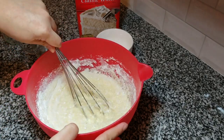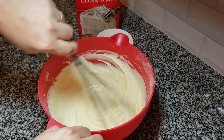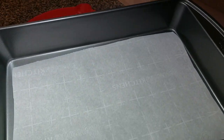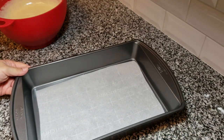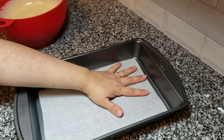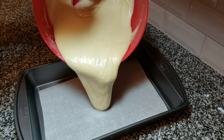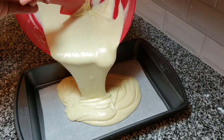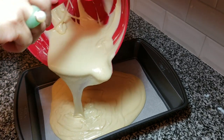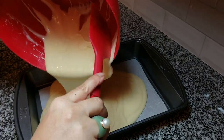My cake mix is combined well, so now I'm going to pour this into a 9 by 13 baking dish that is greased and lined with parchment paper to ensure I can get it out. Also, if you're taking your tres leches somewhere or don't have room for a platter, you can bake it in a casserole, ceramic baking dish, or glass Pyrex — you don't have to pull it out of the pan.